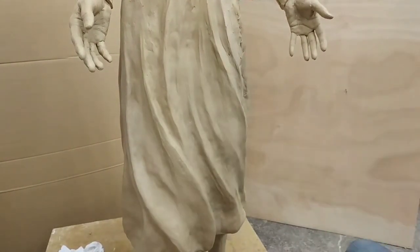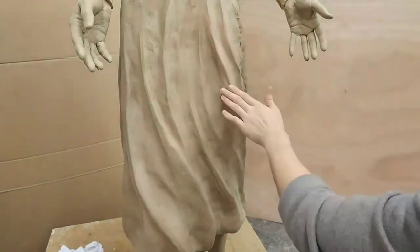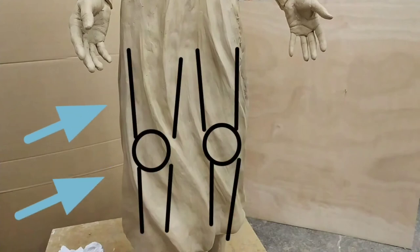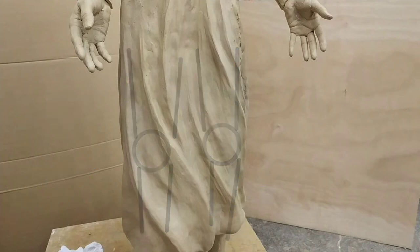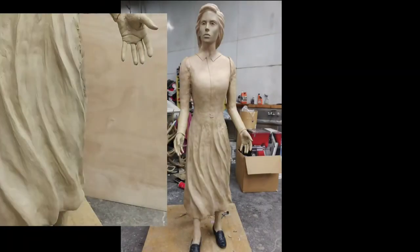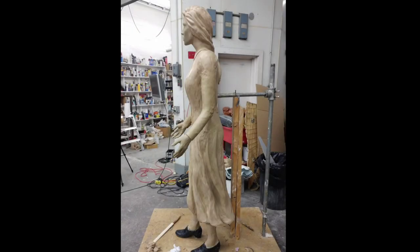I've fast-forwarded to a point where most of the dress is smoothed out and the whole piece is really coming together. We want to remember that the fabric is hanging off those legs, and as the wind hits it you want it to feel lightweight. When I'm creating anything I tend to get in the zone, so it's always a good idea to step back and look at the piece from different angles.